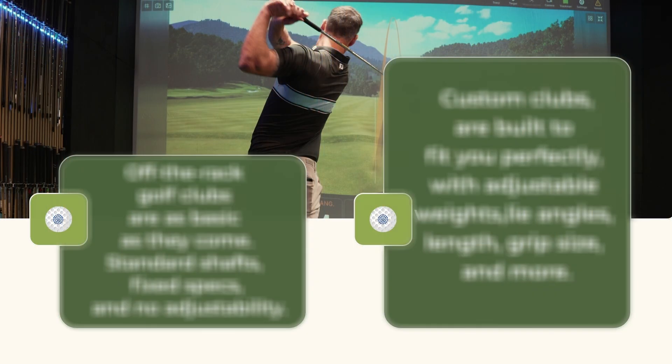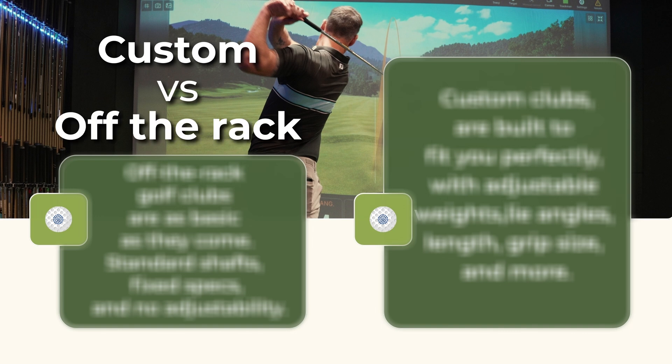Hi everyone, we're in the Precision Golf Fitting Lab here. We're here to discuss custom golf clubs compared to off-the-rack golf clubs and the benefits of coming in for a fit at Precision Golf.